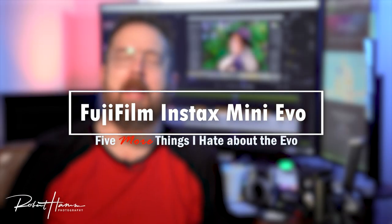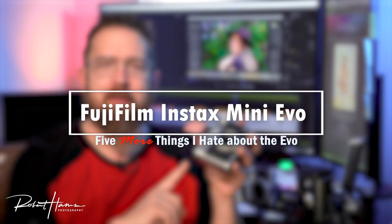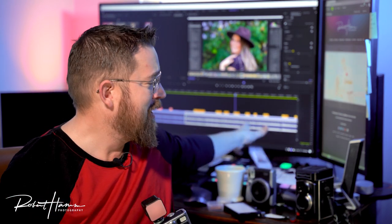Hello friends out there in YouTube land, Rob Hamm here again. Today we're going to talk about the Fujifilm Evo, this Instax hybrid camera, digital printer, hybrid analog Instax mini film camera. This thing is a lot of fun. We're having a great time with it. I'm here to share with you five more things I absolutely hate about this camera.